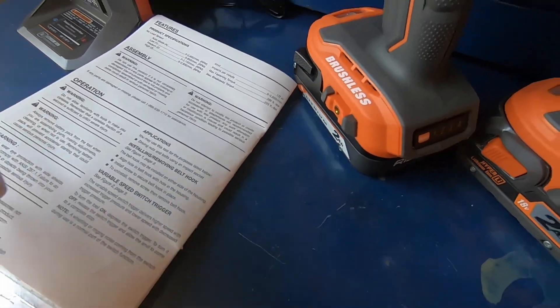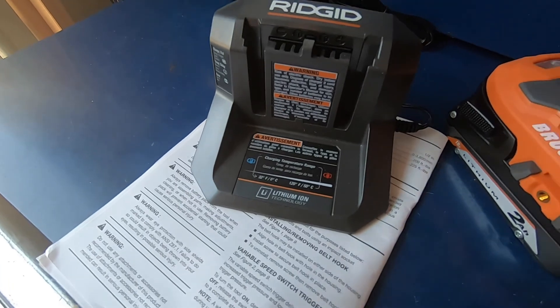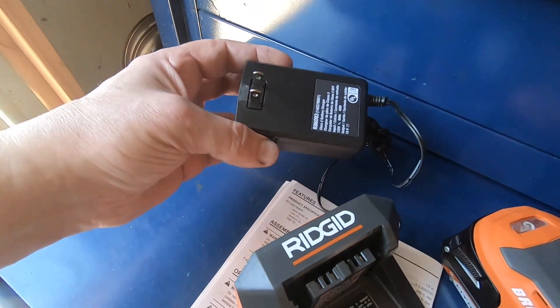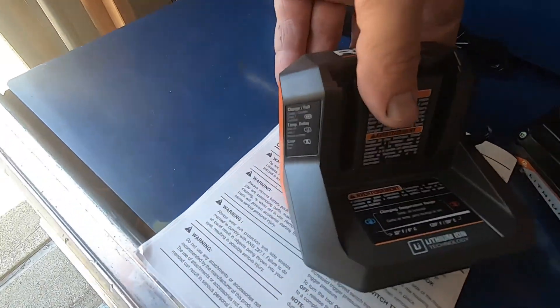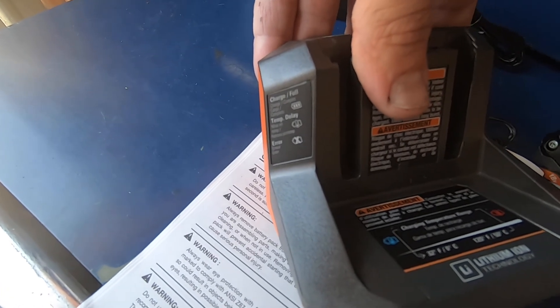That breakaway torque of 225 foot-pounds should be able to bust lug nuts loose that are generally torqued around 130 to 150 foot-pounds. This particular kit came with a style charger that has indicator lights — it shows fully charged, has a temp delay if the battery is too hot, and an error indication if the battery is bad.